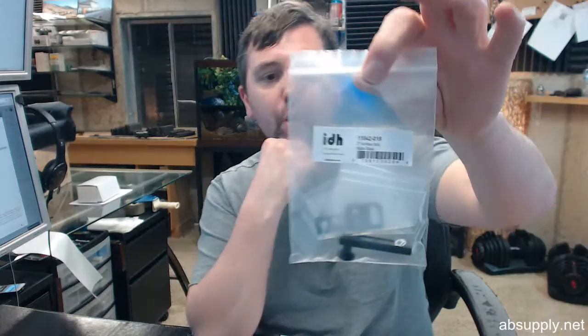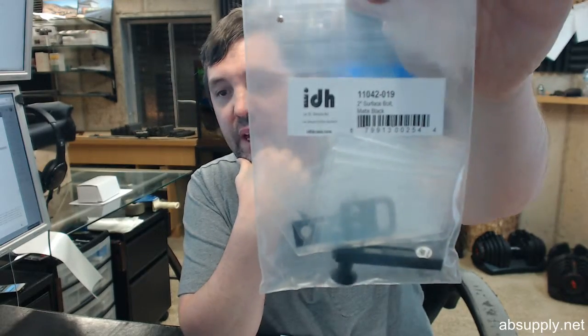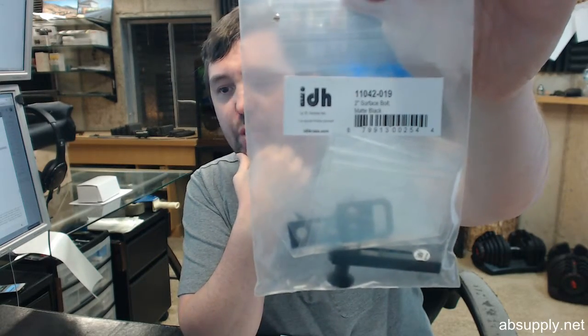Hello, my name is Rich Howard, owner of Architectural Builder Supply, and this video is to bring you a closer look at the IDH number 11042B019.